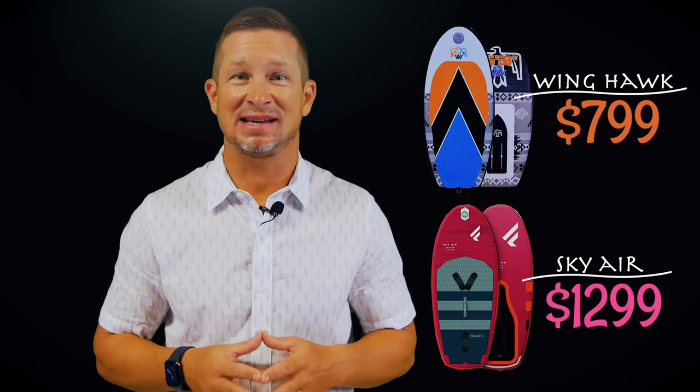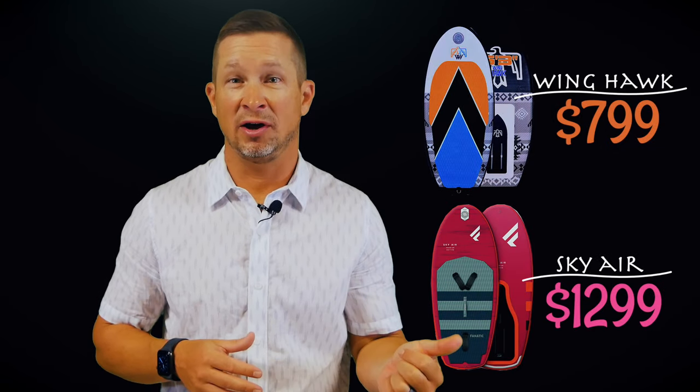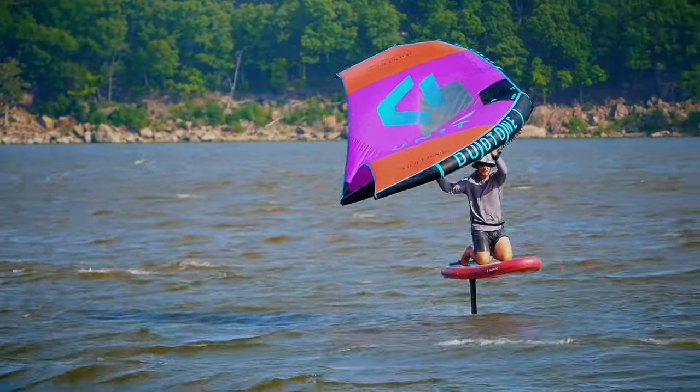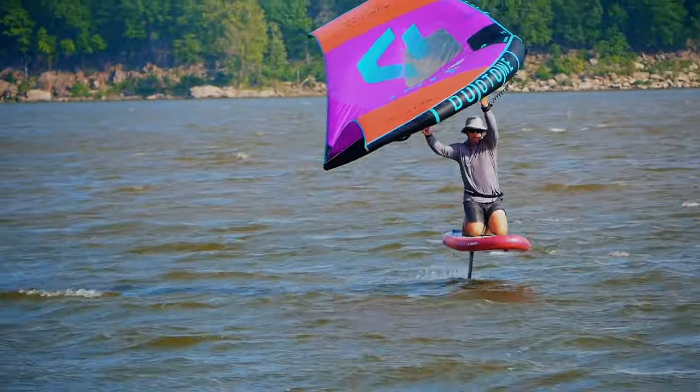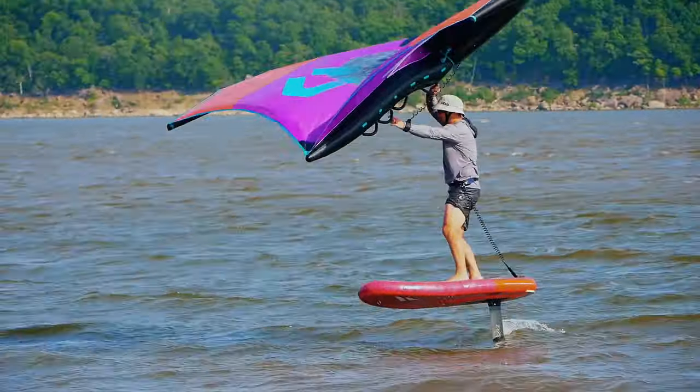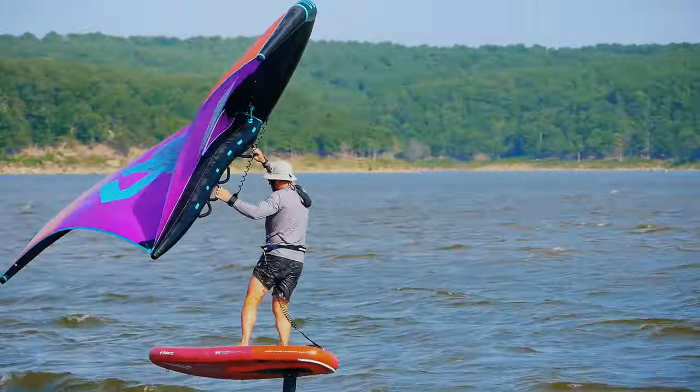The Winghawk retails for $799 and the Skyair Premium for $1,299. You may see the difference in price as just too glaring to commit to the Skyair, but the Fnatic board is truly premium, with so many bells and whistles that it will definitely elevate the inflatable board market expectations going forward.